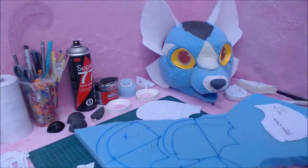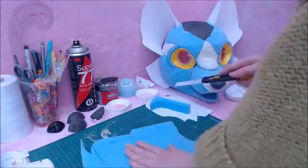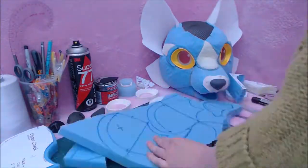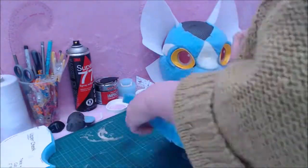After you've got the pattern cut, you'll need to start tracing it onto the foam. Each pattern piece is labelled with material and material thickness. Some of them have multiple material options. You'll need to decide which ones you would like to use, depending on the look you're after.